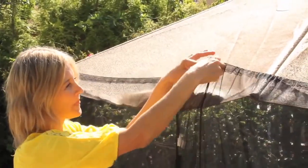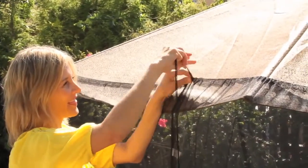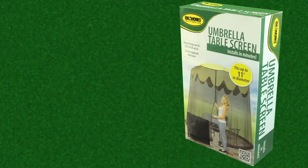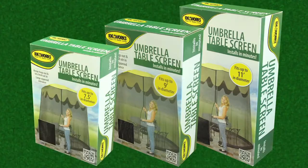It was easy to set up over my umbrella, and it has a cinch top adjustable closure for a custom fit. Plus, it has a full-length zippered entrance for easy access. And it comes in three sizes to fit almost any umbrella.